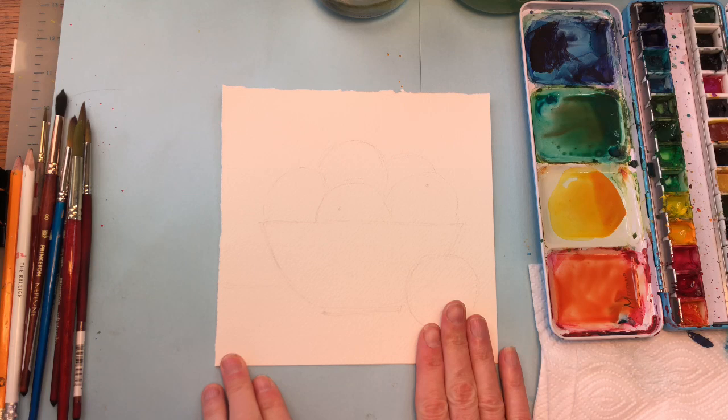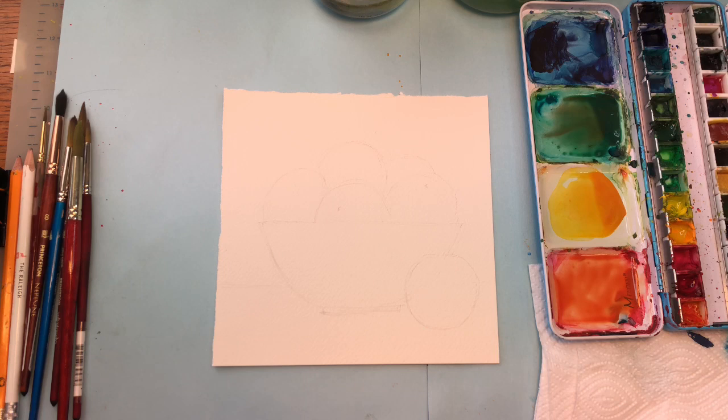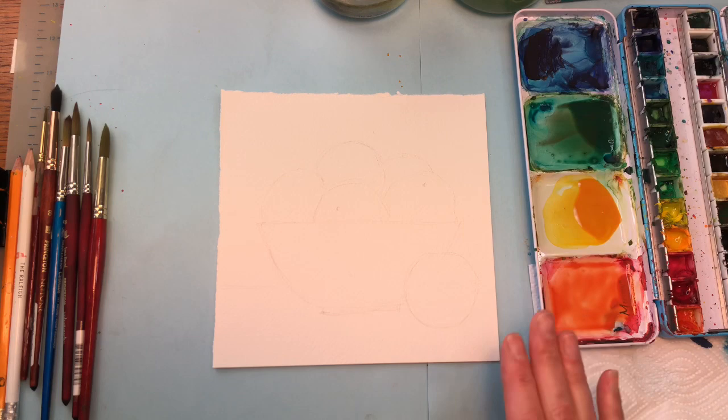Let's start by going over materials. I have a piece of Arches 100% cotton paper. I basically cut my paper in half — I have a 10 by 14 inch pad, I halved that and then took off about 3 inches, so it's like a 7 by 7 piece that I'm painting today. You can paint it much bigger or much smaller. I have my various brushes and paints that I'll go over as I use them.